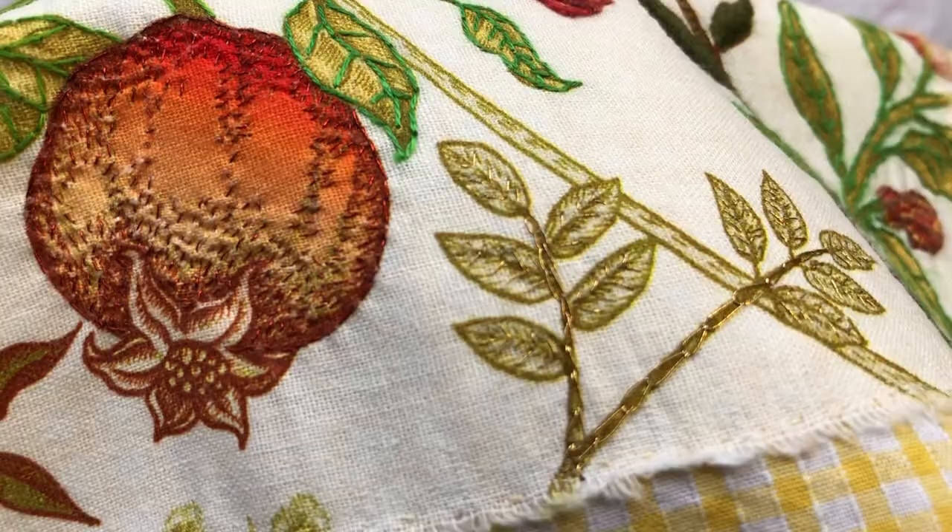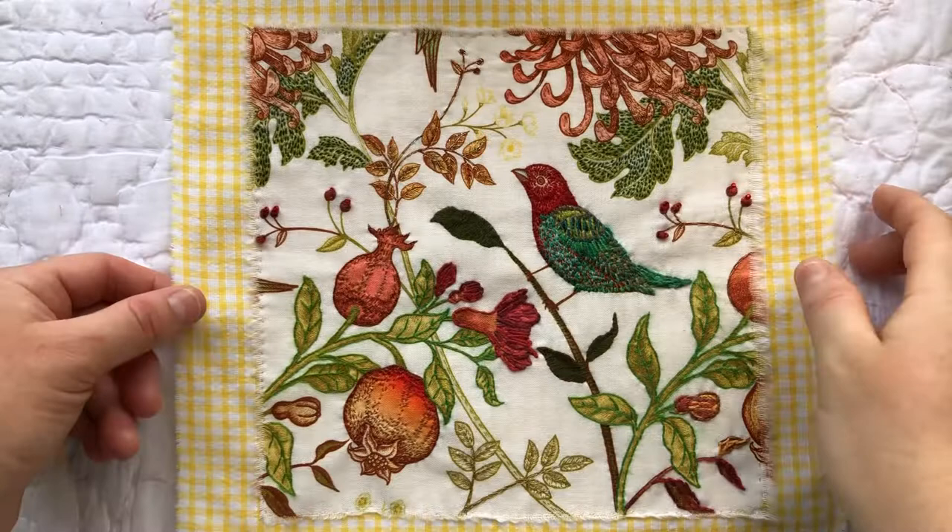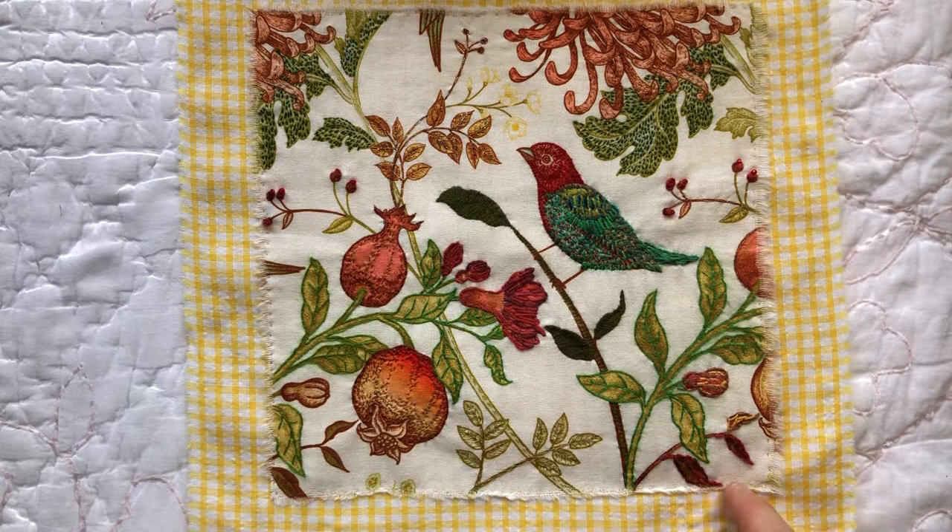I've tacked it down just with a very small running stitch around the outside onto this yellow gingham.